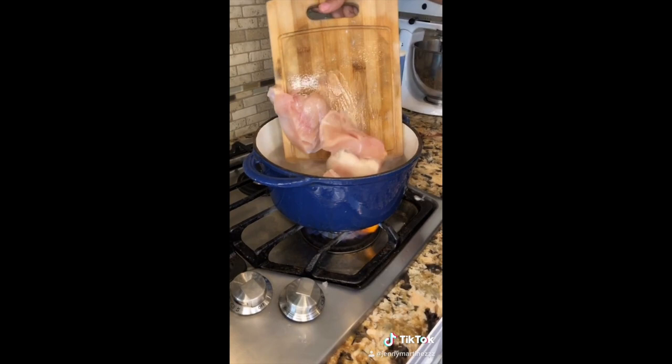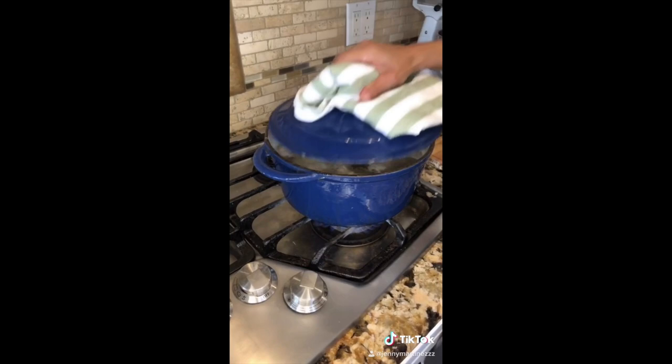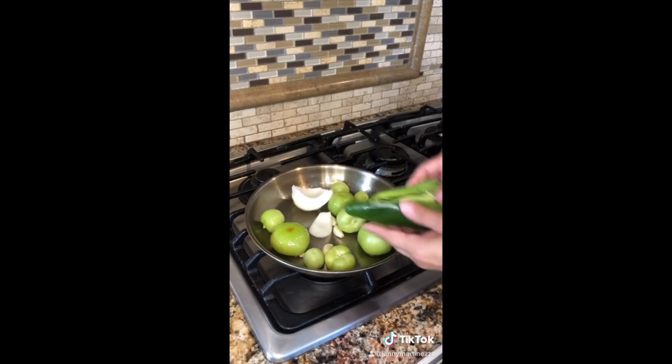I'm going to show you how I make my green enchiladas. Put your chicken to boil. Flavor your meat with onion, garlic, bay leaves, and some salt. Cover and cook for an hour and 20 minutes.